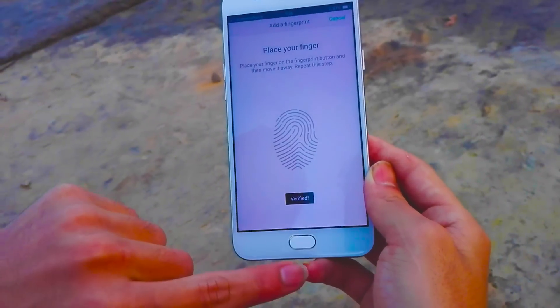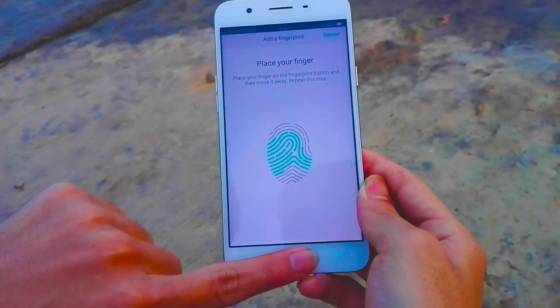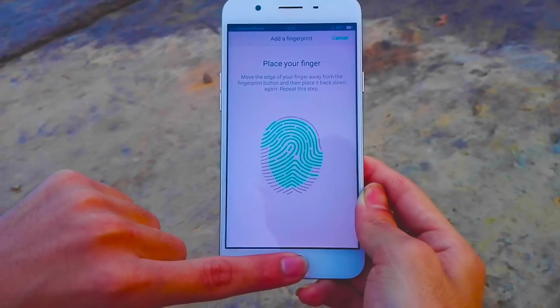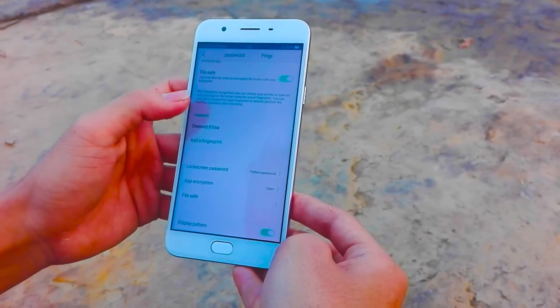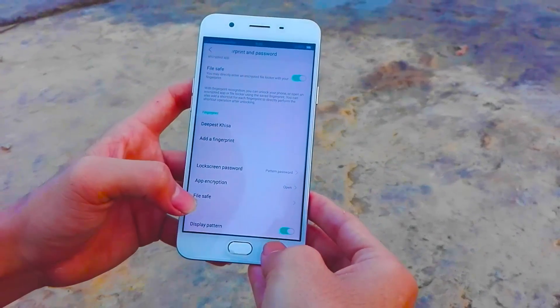The F1s gets a fingerprint sensor, which was missing on the F1, and it works very well. Just like the F1 Plus, the screen unlocks instantly. Lock screen magazine changes the lock screen wallpaper each time you unlock the phone. You also get a bunch of gestures including one-handed mode; however, this didn't work well.